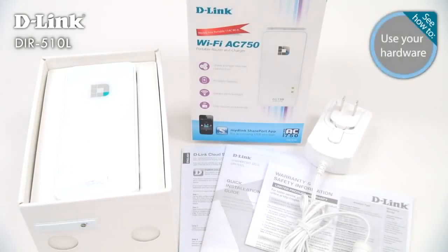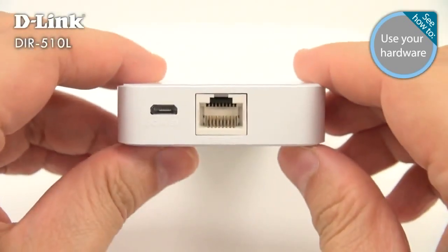In the box, you get a DIR-510L, a quick installation guide, and a power adapter designed for your region. Let's take a closer look at the DIR-510L.